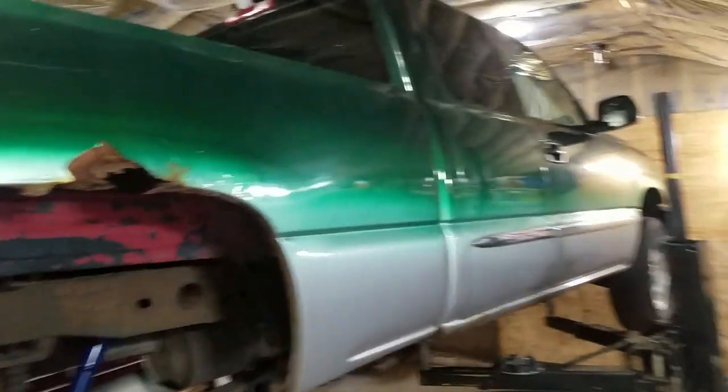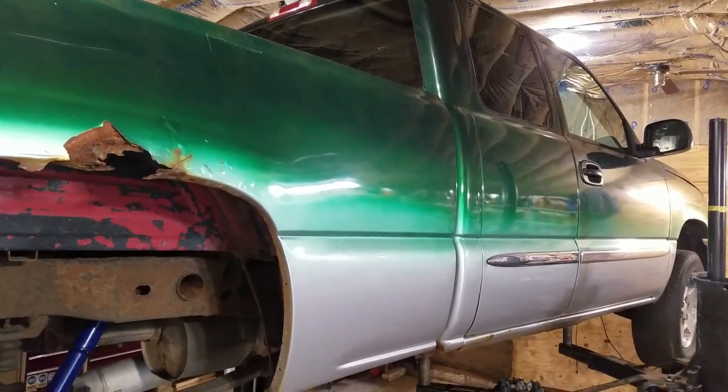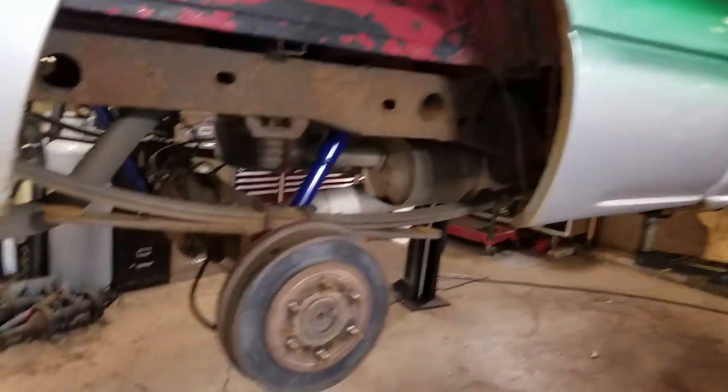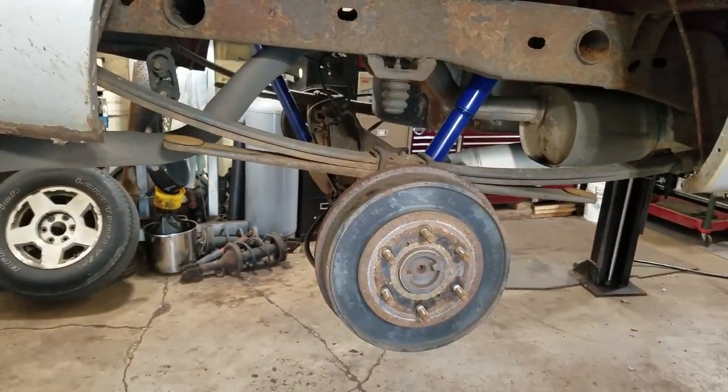2006 GMC Sierra 1500 Silverado — same difference. I just did shocks and an axle to this. I'm going to do rear axle seals and a brake job in the rear.